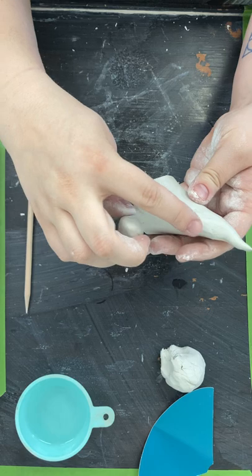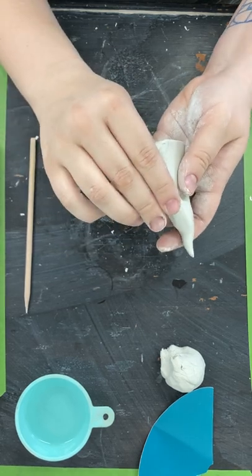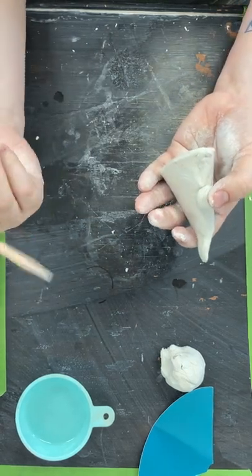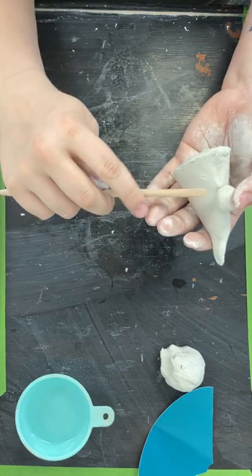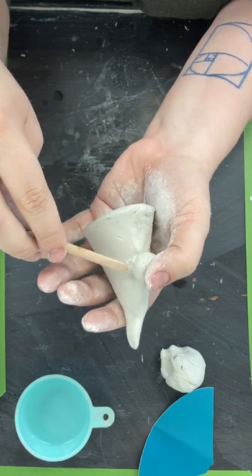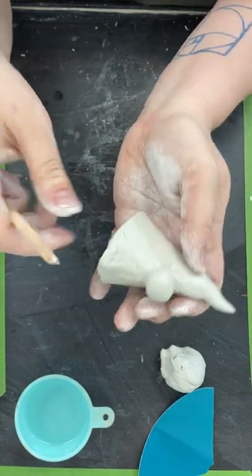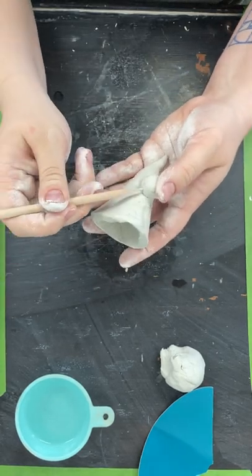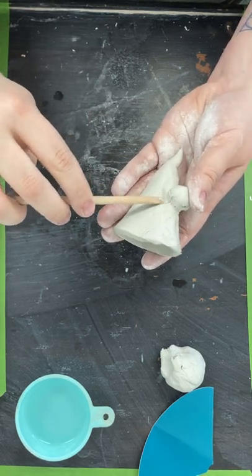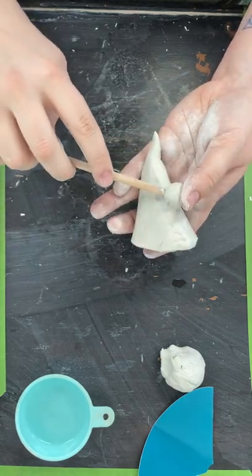Get both surfaces just a little wet and then put the nose on there. Press it a little bit — we're going to have to go through and attach it. Take either your toothpick or your blending tool and go in like this. It's kind of tricky, you might need a second set of hands. Smooth it down all the way around — a pointed toothpick works well, just depends on what works better for you.